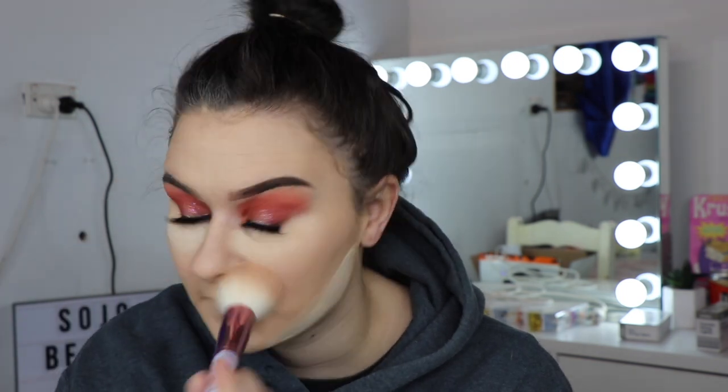This will just help define my jawline without contour. Then to set the rest of my face I'm going in with the Too Faced Peach Blur. You have to be quite light-handed when using this — usually when using my normal foundations I have to be careful because this can turn my face pink. That's only because I'm so pale and it does have a pink tinge to it. I really like the way that this makes the skin look though — it has a very blurring effect.